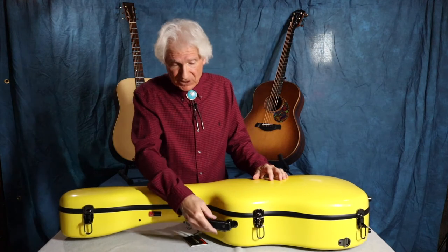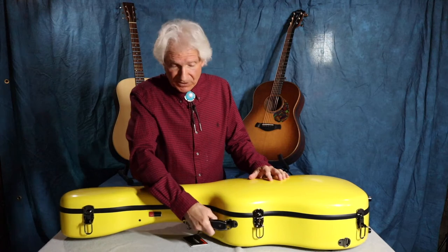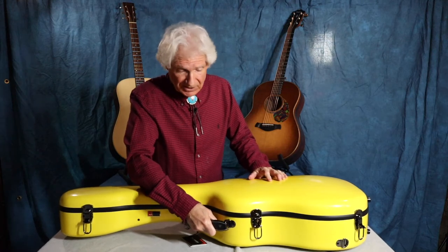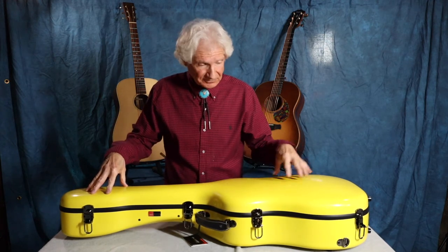The handle on this particular case, and in all their cases, is real leather, and it's very, very solid. It doesn't have much play in it. I install K&K pickups in other people's guitars and in all of mine, and so many times I have people drop off their guitars in cases that have been abused — broken clasps, broken handles, all torn up and scuffed up. You wouldn't have that much of a problem with one of these fiberglass cases.